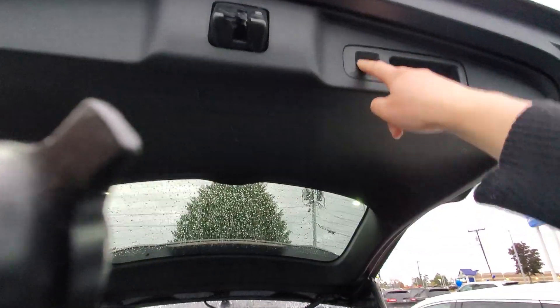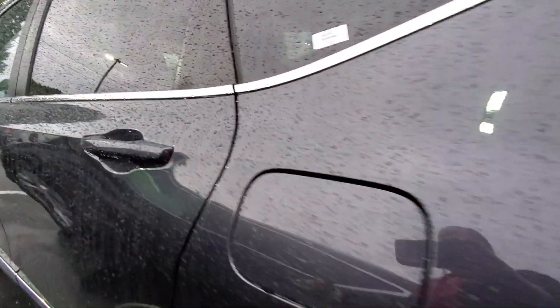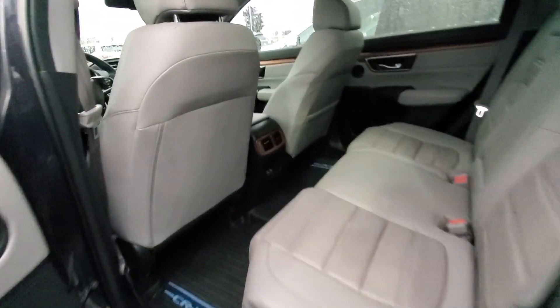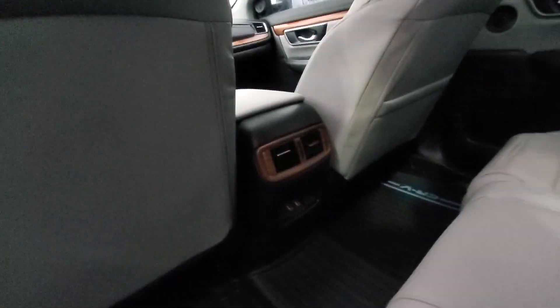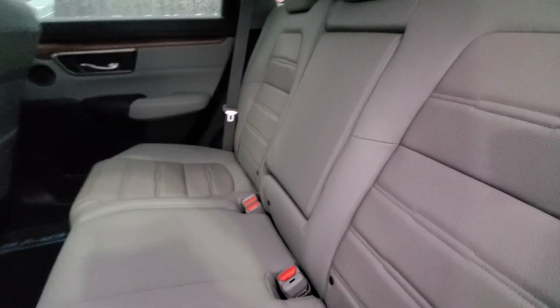You can close it by pushing on this button. In the back of the car you have vents on the back of the middle console as well as two USB charging ports, and cup holders on the door as well as in the seat back of that middle seat.